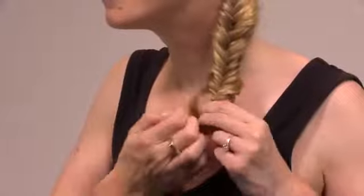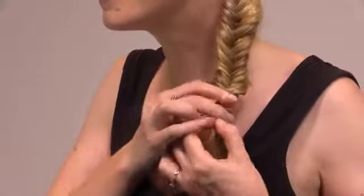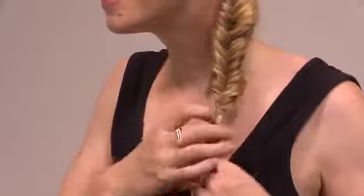Once your look is complete, secure the bottom of the braid with another poly band. You can then use nail scissors to carefully cut out the poly band at the base of your braid.